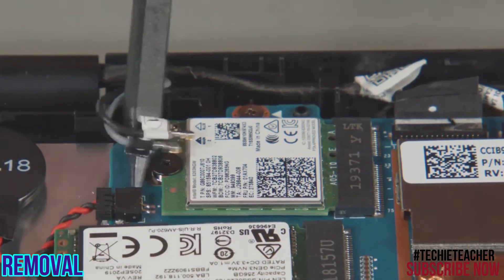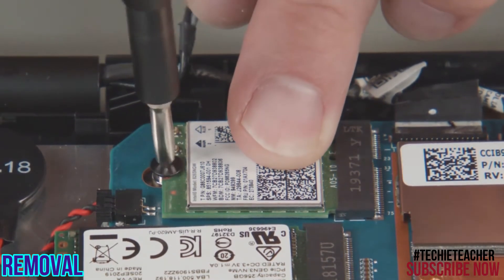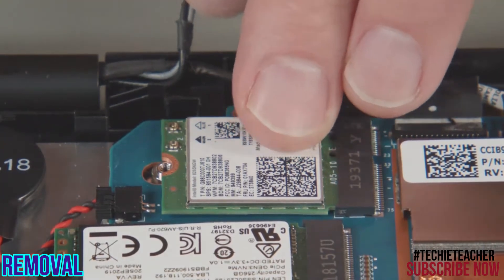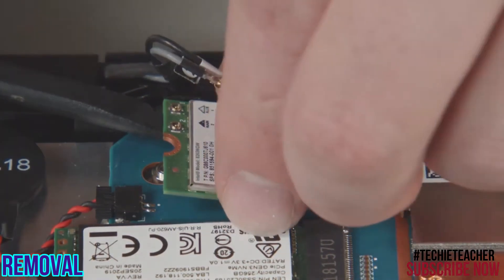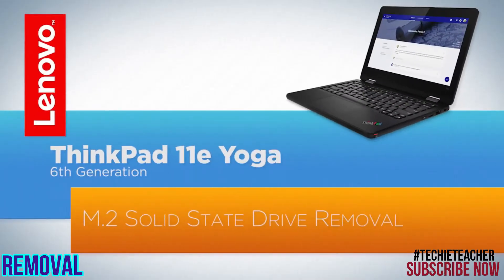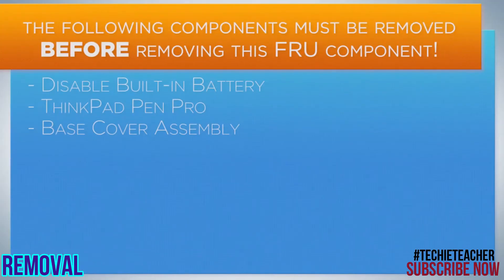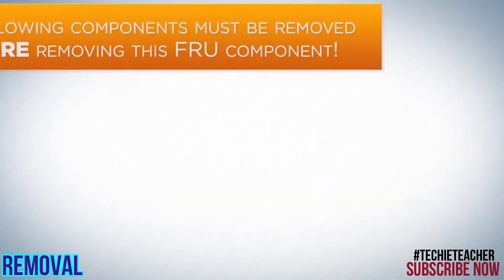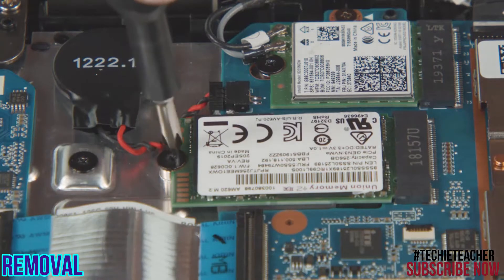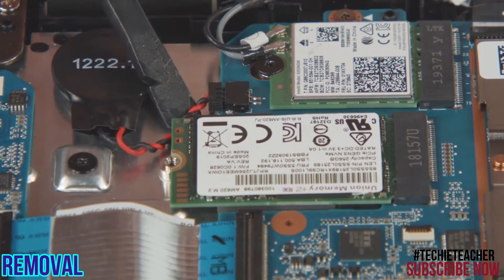Disconnect the antenna cables from the wireless LAN card. Remove the screw and pull the card from the slot. Remove the screw from the M.2 solid state drive and pull the drive from the socket.